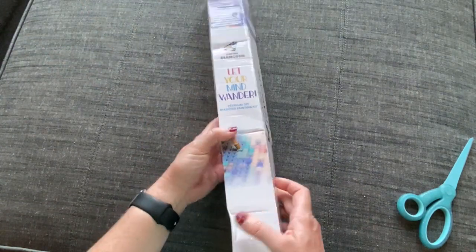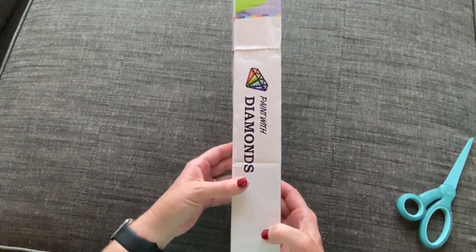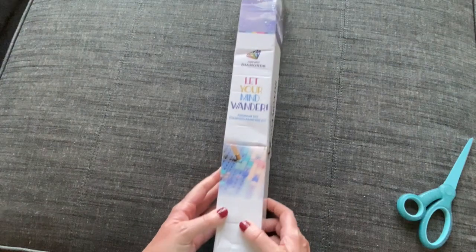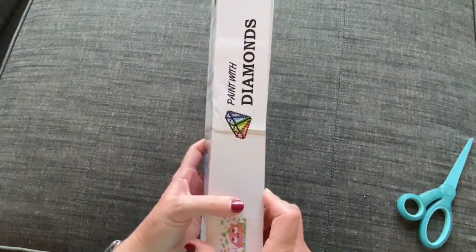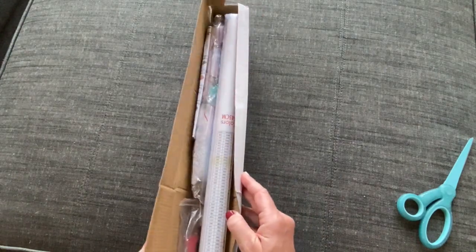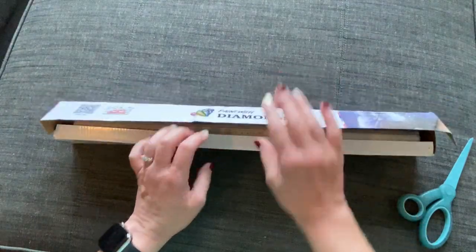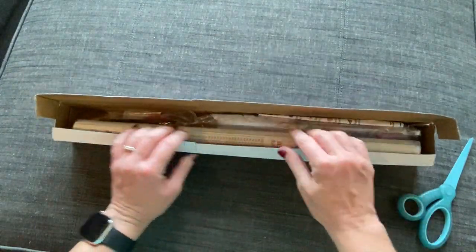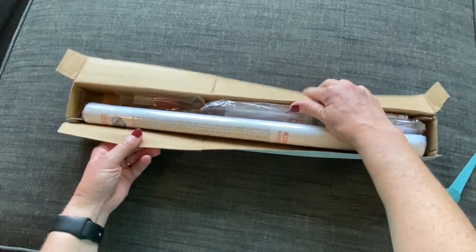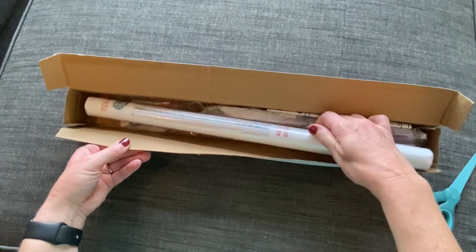Let's start with the packaging before we get into what it is. They've got their branding on the side — 'Welcome to the Family' and 'Let Your Mind Wander.' The box actually opens in an interesting way, almost like a foil package with a little lid. I like that. It's not squished, which I'm really excited about — it looks in good condition.